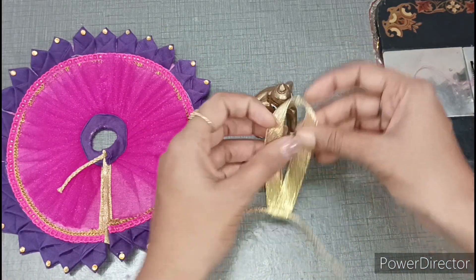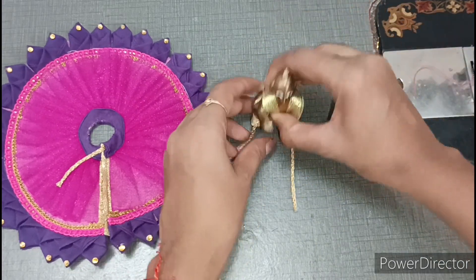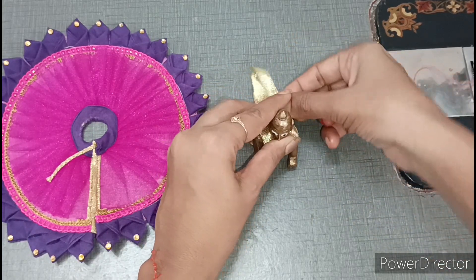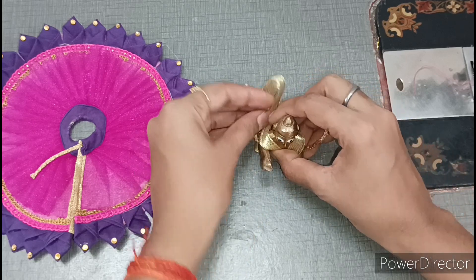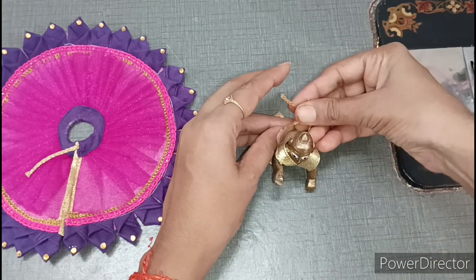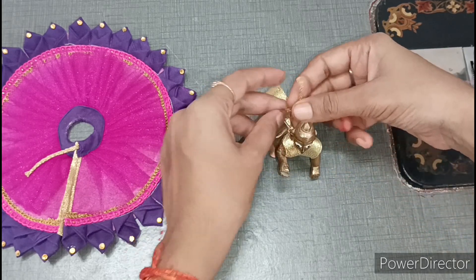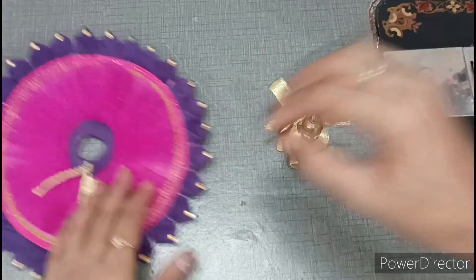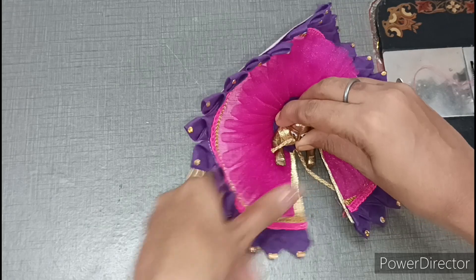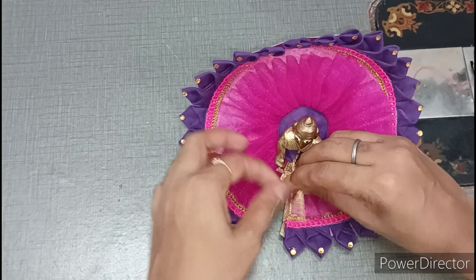I have taken this dress here. We have to wear a choli and we will keep it from behind. From the front, we will take the choli and set the choli. This dress you can make in two and three numbers for Kanna ji. I am showing you two numbers of Kanna ji.